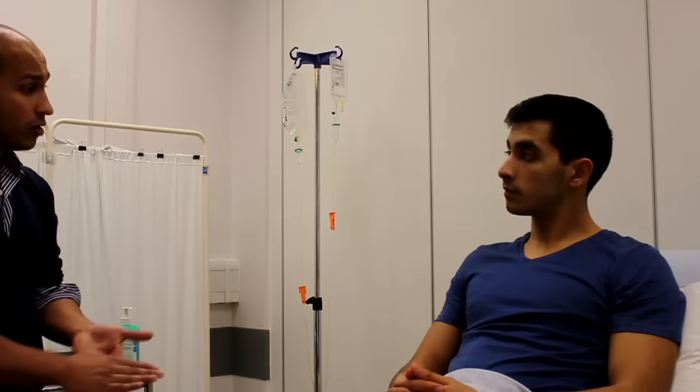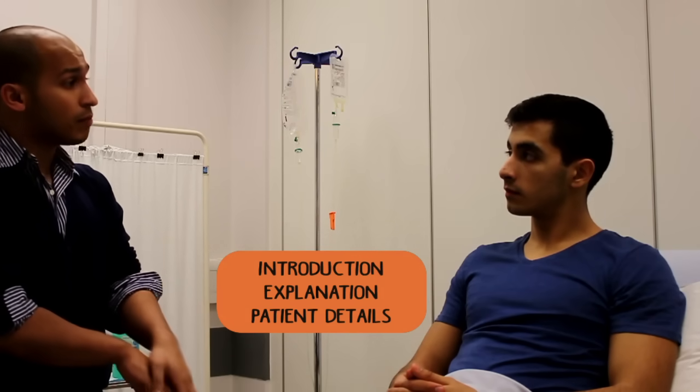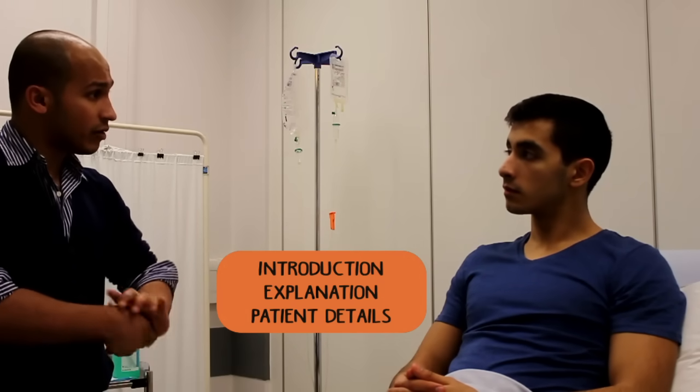Hi, Dr. Zalmay. My name's Hilal and I'm one of the doctors. I've been asked to come and do an upper motor neuron examination on you. It just involves checking the power and the strength in your arms and just looking at you to do a few simple tests. Would that be okay with you?